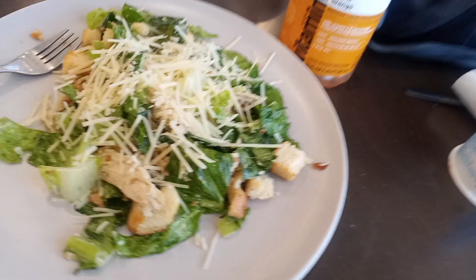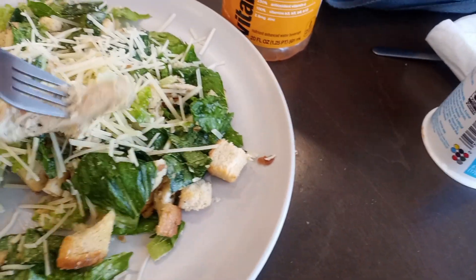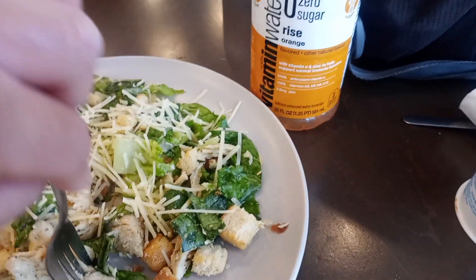Grilled chicken salad with Caesar ranch dressing and some bread on it — here it is. We did the chicken, the salad, and the breadcrumbs to make it look good. Now I'm going to see how it tastes in this Caesar ranch chicken salad.